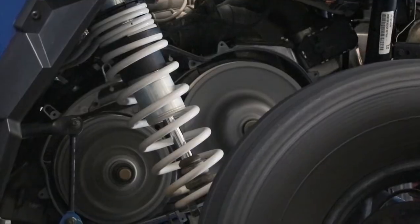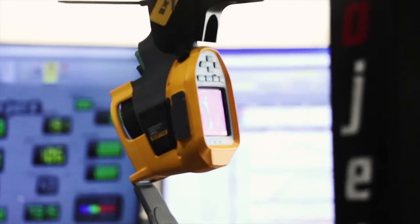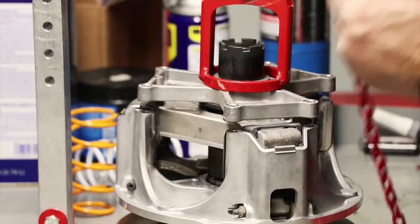While developing the PowerVision, we experienced these issues as well. For us to ensure that performance gains were achieved from our PowerVision tunes, we set out to develop Dynojet clutch kits from the ground up.